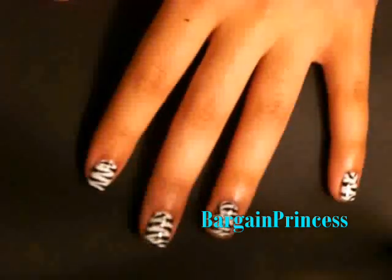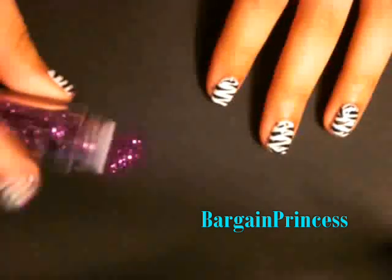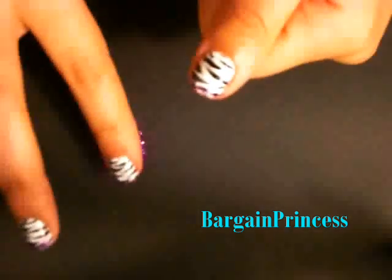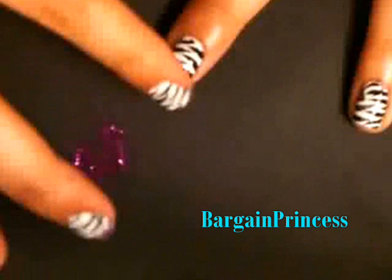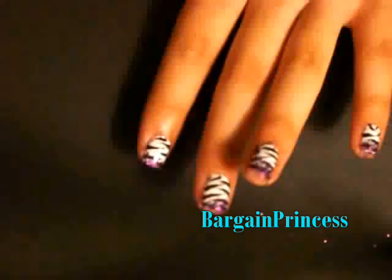Now, while your nails are a little bit wet, it's time for the glitter. This is completely optional, but just to add a little bit of pizzazz to the nails and make it a little bit more fun and decorative, I'm using Sally Girl in Violet Vixen. What I'm going to do is just tap a little bit on the paper. Once you let that dry for about 5 minutes, just apply your top coat and you're done!